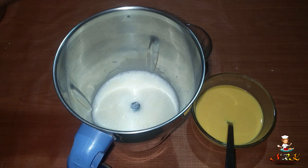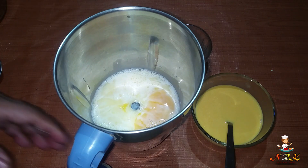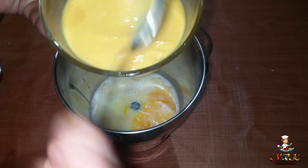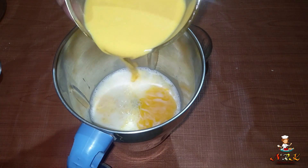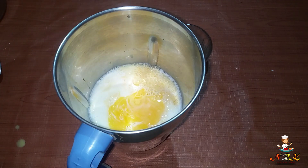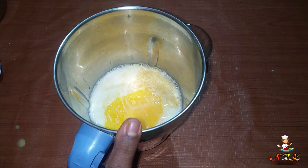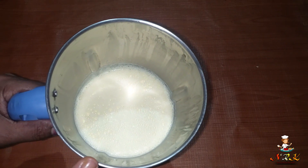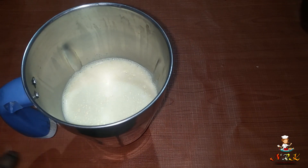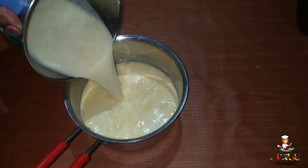Put it in the pan and add it. Now I am done with the mix.